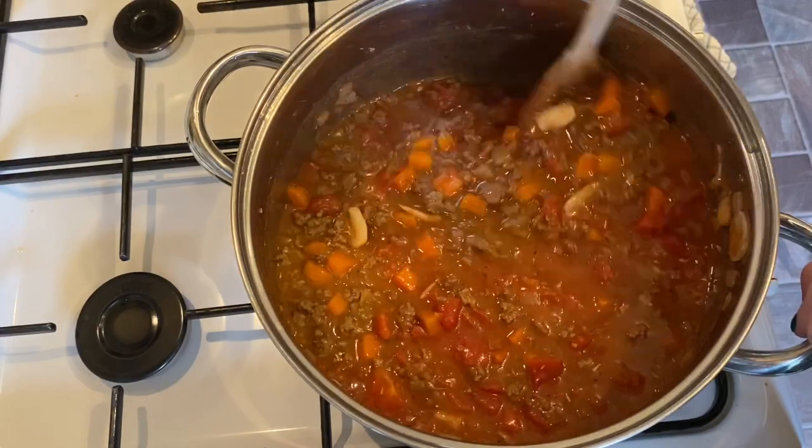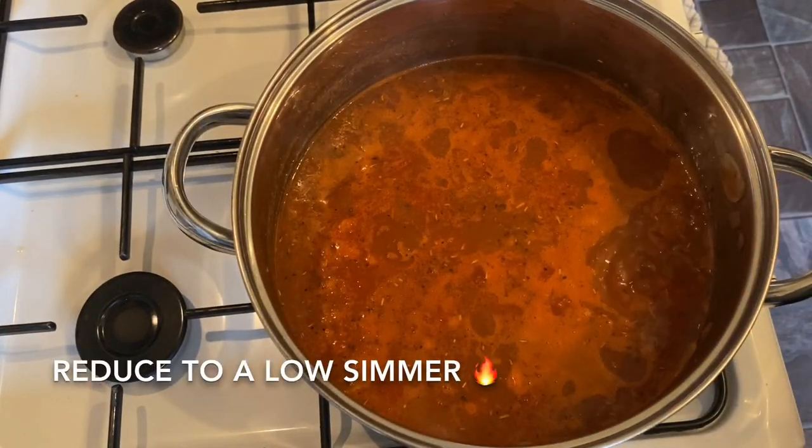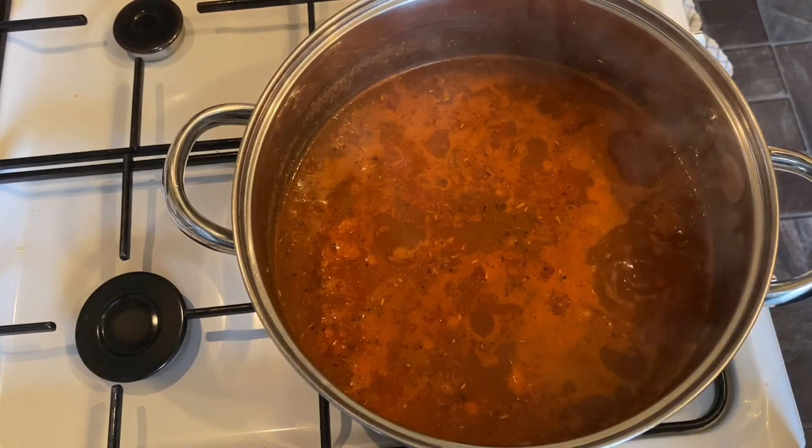Give it a good stir, reduce your heat to low, and simmer for an hour. We'll come back in an hour.